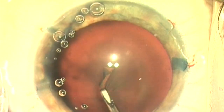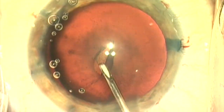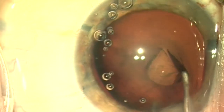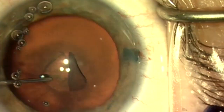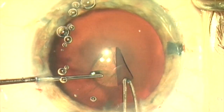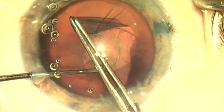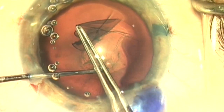We're going to start the capsulorrhexis with the cystotome, and there's no counter-traction here, so if I start pulling on this, the lens will start to move because the zonules are absent at 6 o'clock. So I'm going to introduce a Kugelin hook and use that in my left hand to provide counter-traction to stabilize the lens as I tear with my right hand, allowing a more controlled and safer capsulorrhexis.